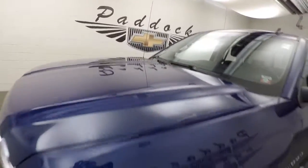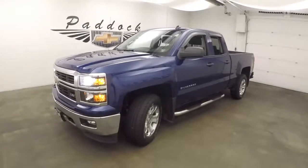That's the 2014 Chevy Silverado Z71 off-road.